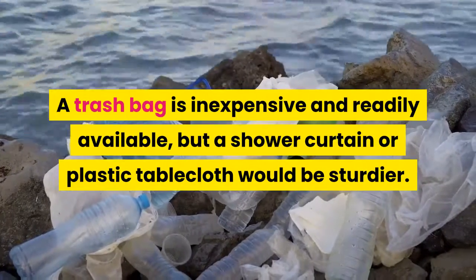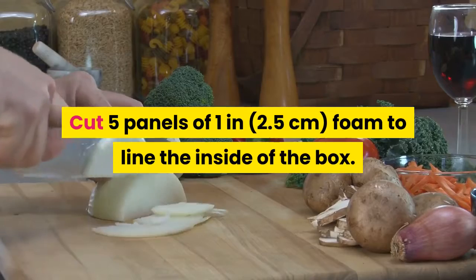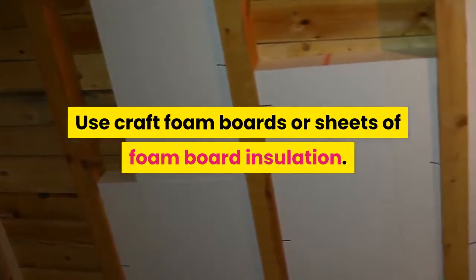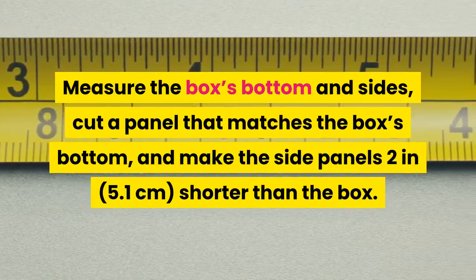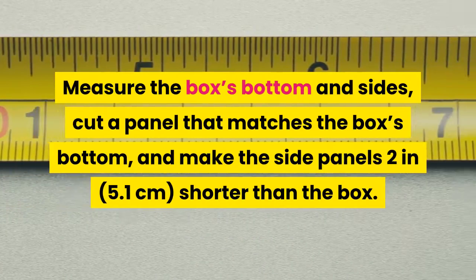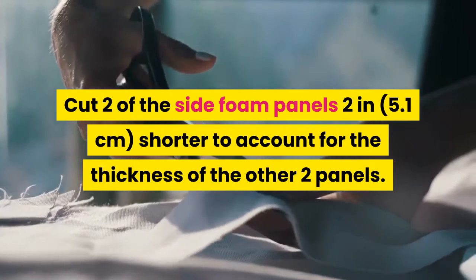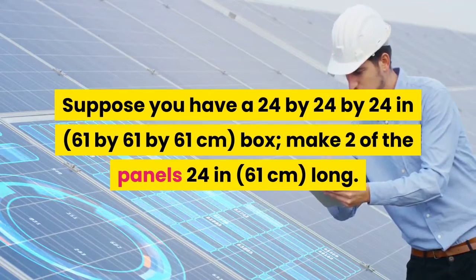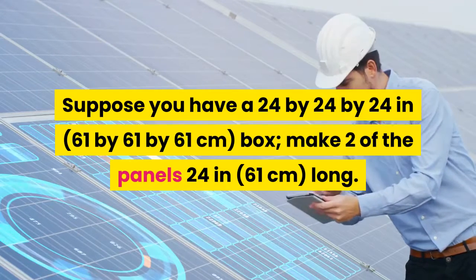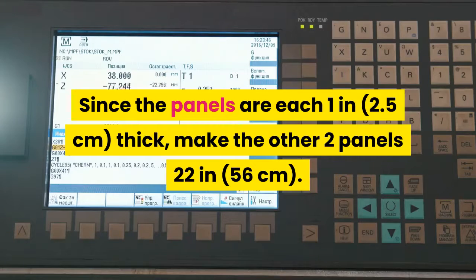Cut five panels of 1 in (2.5 centimeters) foam to line the inside of the box. Use craft foam boards or sheets of foam board insulation. Measure the box's bottom and sides, cut a panel that matches the box's bottom, and make the side panels 2 in (5.1 centimeters) shorter than the box. Cut two of the side foam panels 2 in (5.1 centimeters) shorter to account for the thickness of the other two panels. For a 24 by 24 by 24 in (61 by 61 by 61 centimeters) box, make two panels 24 in (61 centimeters) long, and since each panel is 1 in (2.5 centimeters) thick, make the other two panels 22 in (56 centimeters). Cut with the grain of the foam to keep the edges straighter.